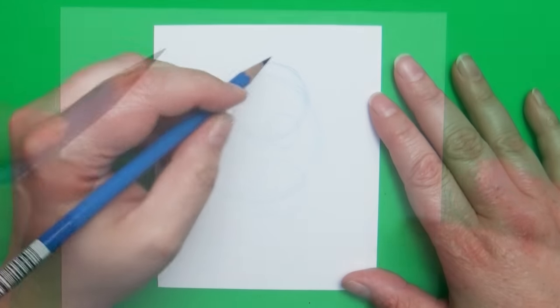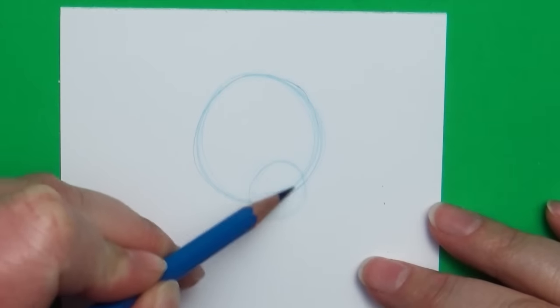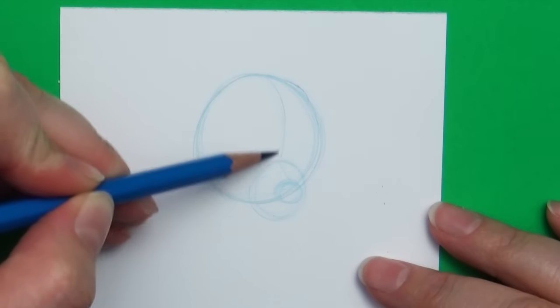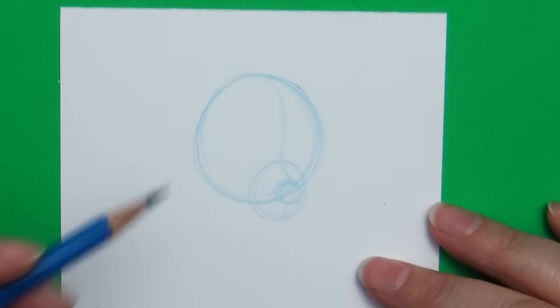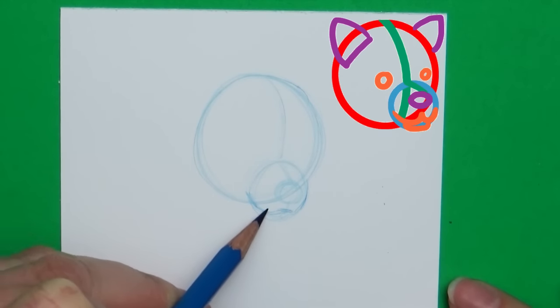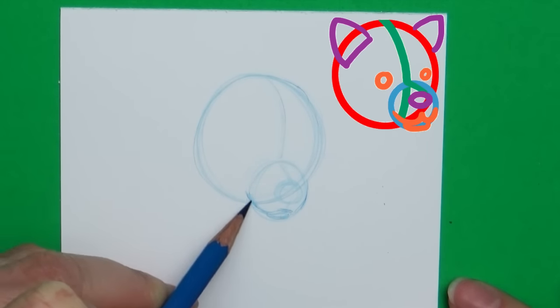When I start to draw anything, whether it's a cat, dog, horse, dragon, person, or Eiffel Tower, I break it down to some basic shapes — circles, squares, triangles, squiggly lines, ovals — whatever. It just makes it easier to draw. So for the puppy's main head I'm using a nice circle, and then a smaller circle for the puppy's muzzle.